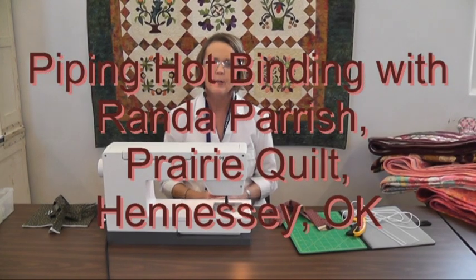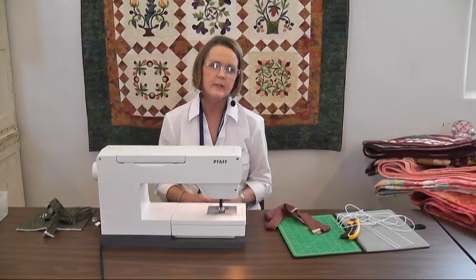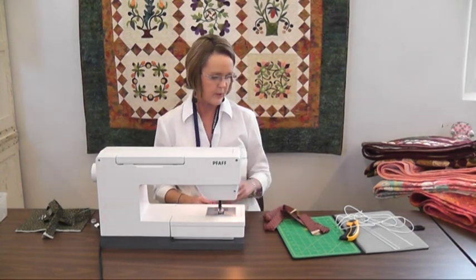My name is Randa Parrish and I'm with Prairie Quilt. We have taught hundreds of people how to do piping hot binding and we do it a little bit differently than the piping hot binding rulers suggest. So I thought I would show you this quick demonstration how.